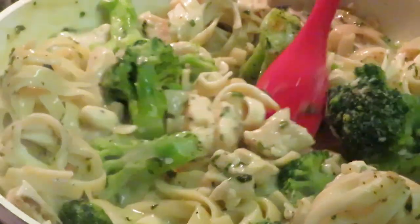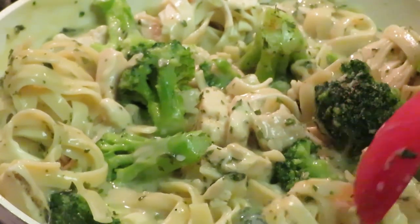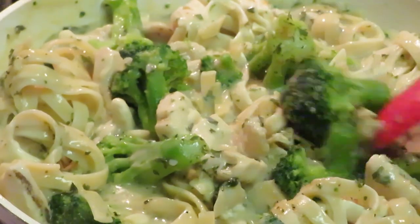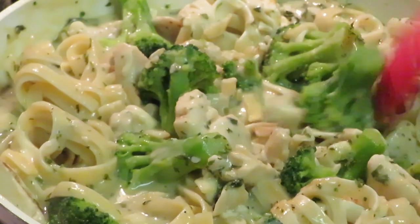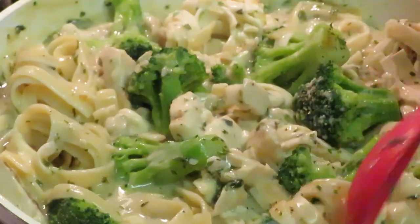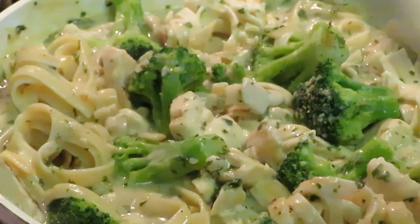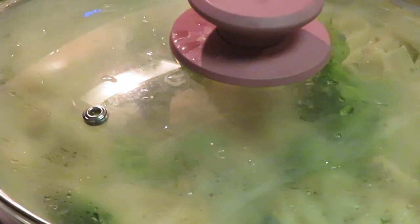Looking good — still got a couple more sauces that need to melt down, a little bit more noodles that need to break up, and these big broccolis. I'm going to cover it again because it needs to stay covered so the heat can cook everything down.